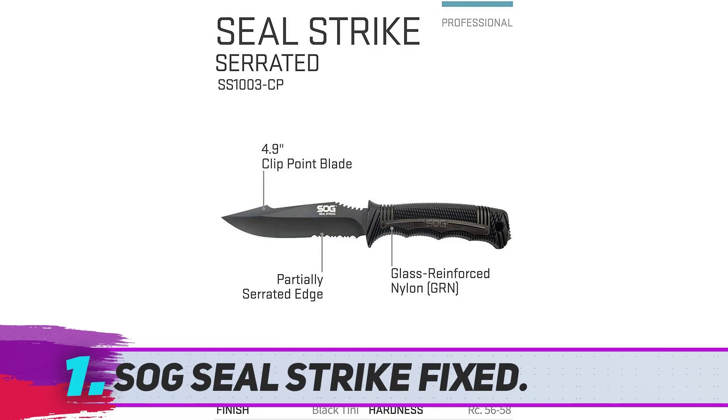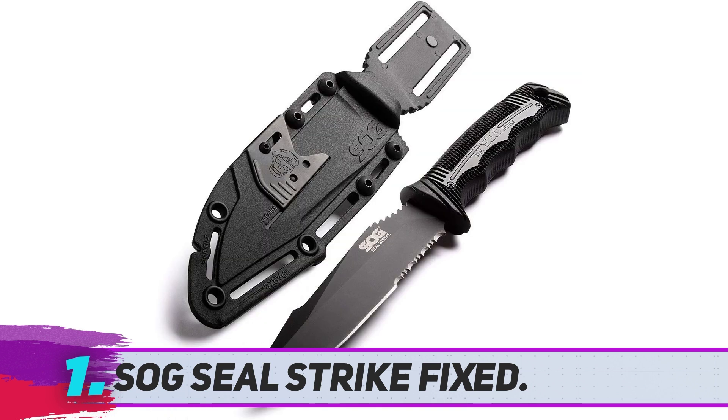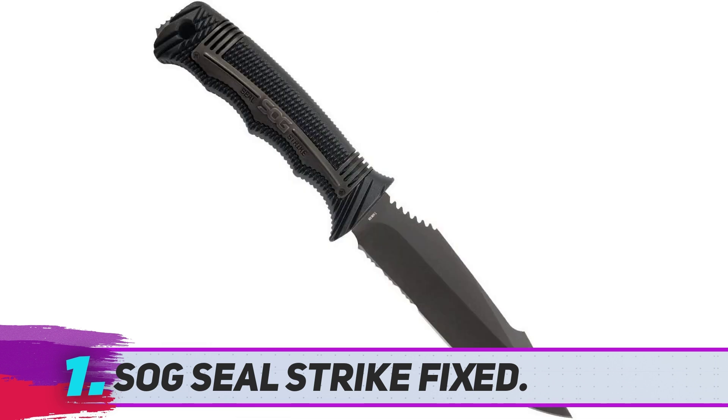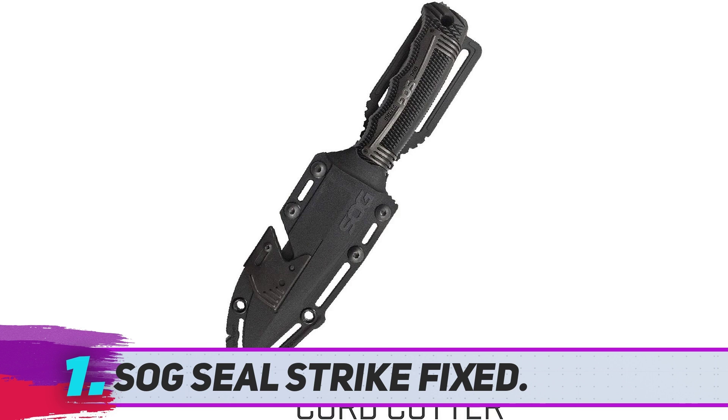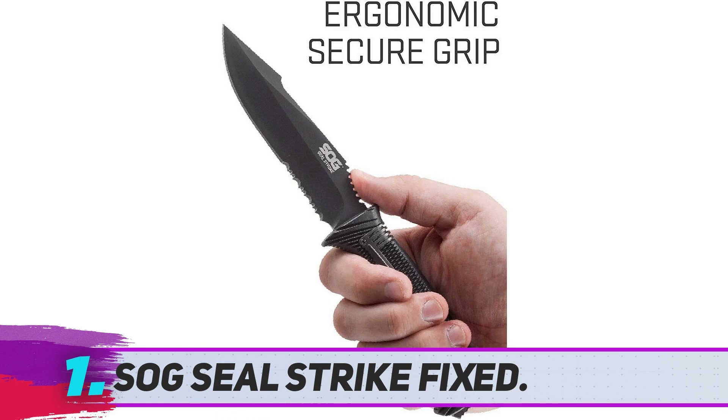SOG Seal Strike Fixed. With a sharp straight, partially serrated blade and a rugged design, the SOG Seal Strike Fixed Blade Tactical Knife is ideal for tactical urban applications. This bowie-style knife has a 4.9-inch straight, partially serrated stainless steel blade that has been heat-treated for extra strength, and the black titanium nitride coating protects against corrosion. Its partially serrated edge allows for quick cuts, and the sharp clip-point tip can pierce tough material.